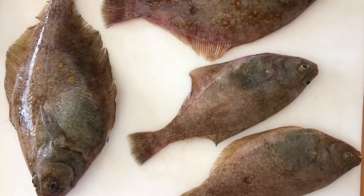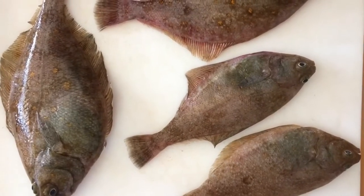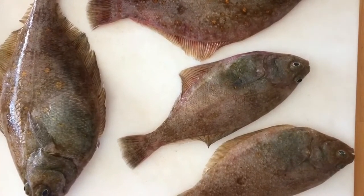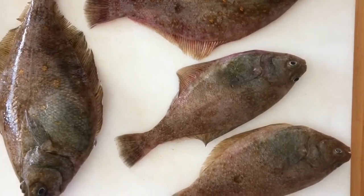Our friend David Hutto on the Terligin went out sand dab fishing this week, so we got sand dabs to cook for dinner. A lot of people ask us how we like to cook them — there are a lot of different ways you could do them.